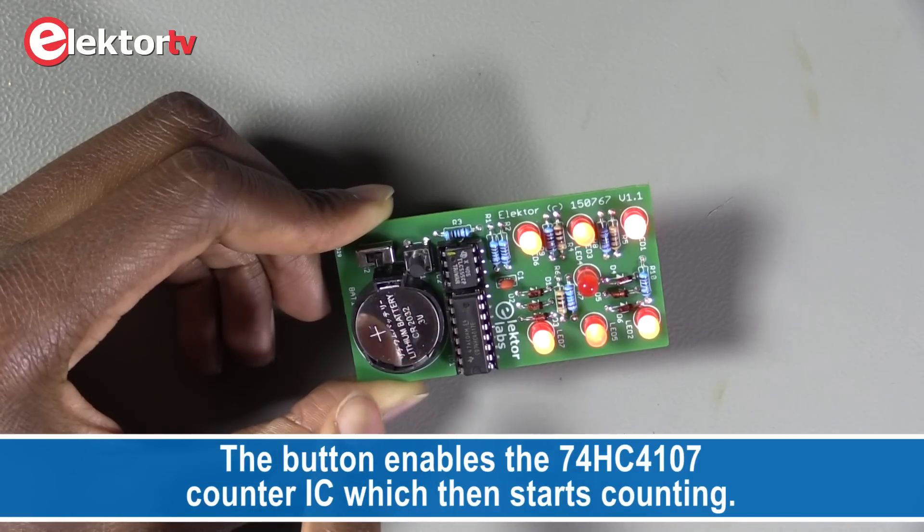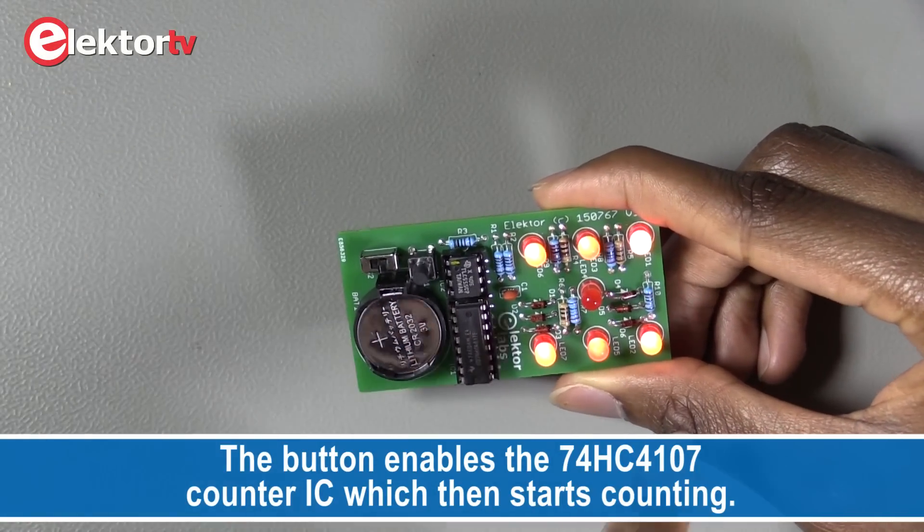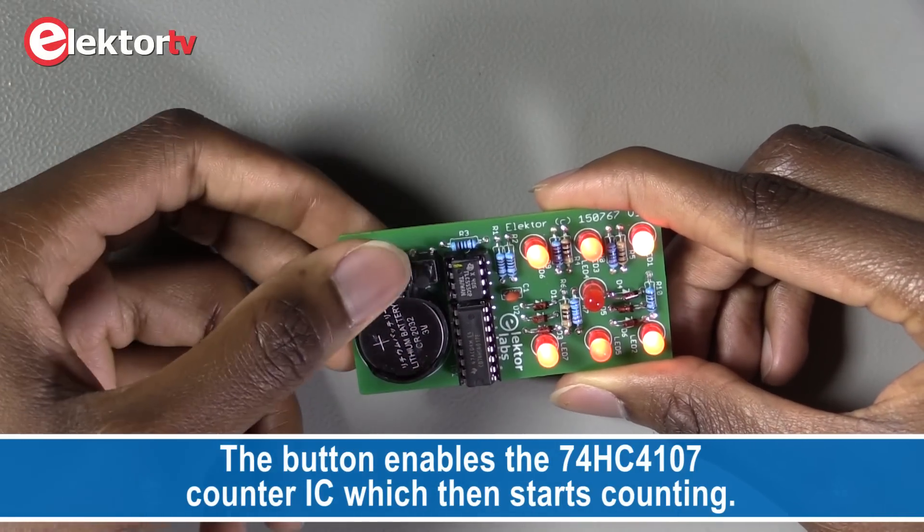And have a new number shown. So it's completely random — I'm not able to predict which number will appear.